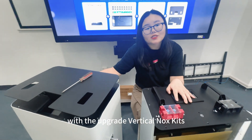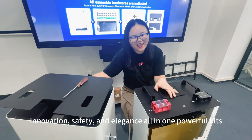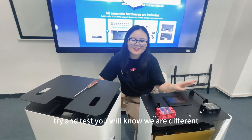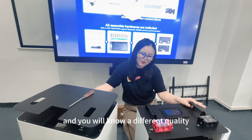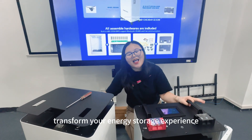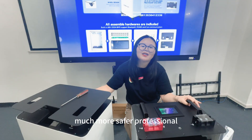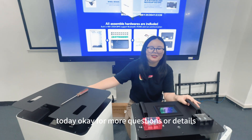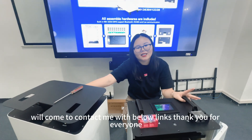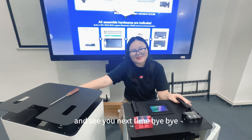You can try our advanced DIY battery solution with these upgraded vertical box cases — combining safety, innovation, and power in one professional case. Try it and you will experience the difference in quality. These new DIY cases transform your energy storage experience to be much safer and more professional. For more questions or details, welcome to contact us via the links below. Thank you everyone — see you next time, bye bye!